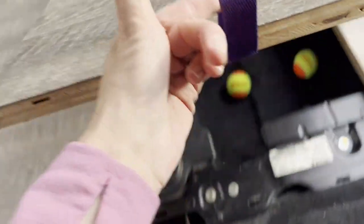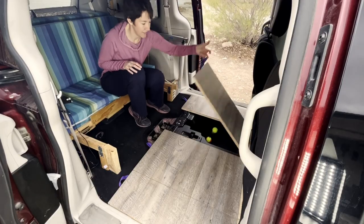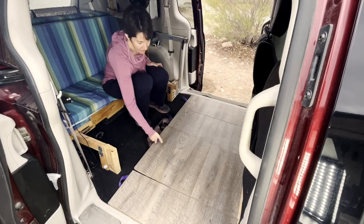I also added some handles to the boards so I can easily lift them up — I just screwed on a piece of webbing. You can find the link for this below. So now that I've used it for a while — I camped 50 days last summer and have had it for over a year now — what are the pros and cons of this floor?